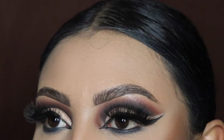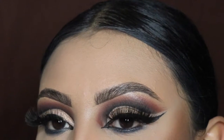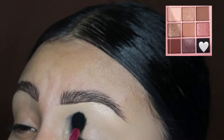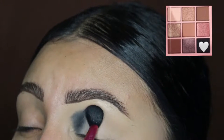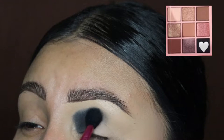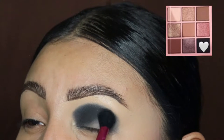Hey ladies, welcome back to another video, it's your girl Mrs. Emily Paints. Today I'm going to be showing you guys how to create this buchona style eyeshadow with the Nine Years Later palette by Dose of Colors. I've been seeing buchona style makeup trending on TikTok, so I was like, why not make a tutorial — so here we are.